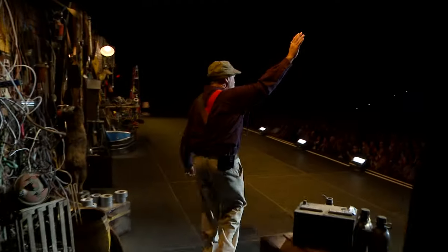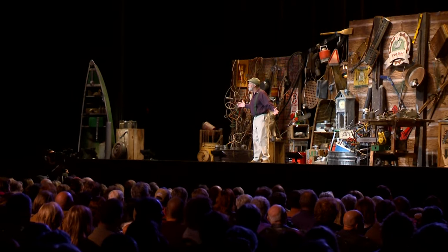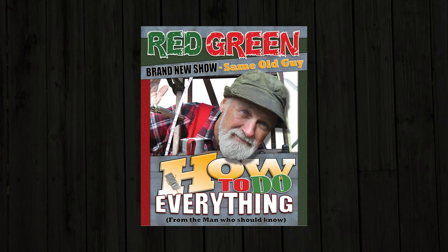Red Green here with a brand new one-man show. That last one wasn't a complete disaster, so we've decided to try it again with new stories, new jokes, new advice, and whatever else it is that I do. It's the How to Do Everything Tour, and it's going to start right here in Canada this coming fall.